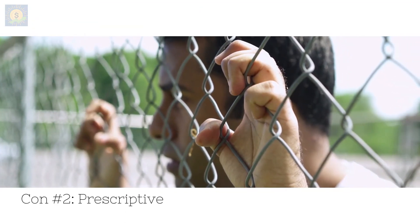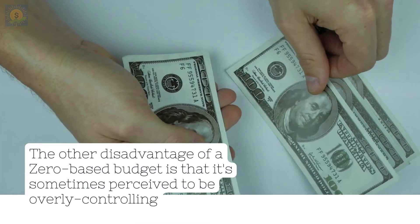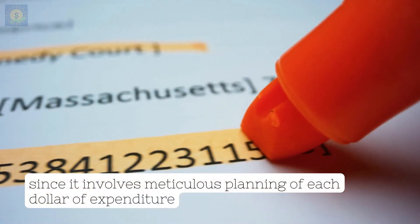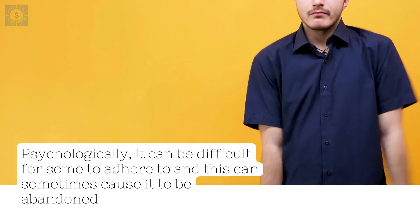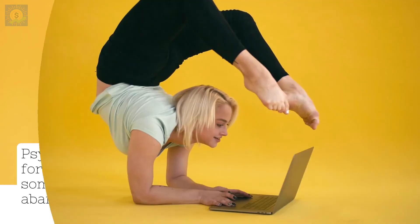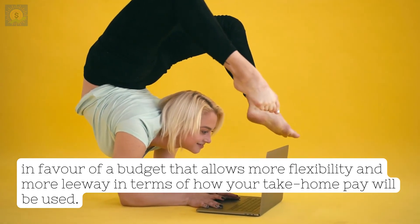Con number 2: Prescriptive. The other disadvantage of a zero-based budget is that it's sometimes perceived to be overly controlling, since it involves meticulous planning of each dollar of expenditure. Psychologically, it can be difficult for some to adhere to, and this can sometimes cause it to be abandoned in favour of a budget that allows more flexibility and more leeway in terms of how your take-home pay will be used.